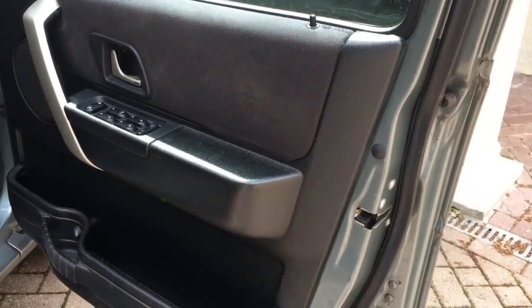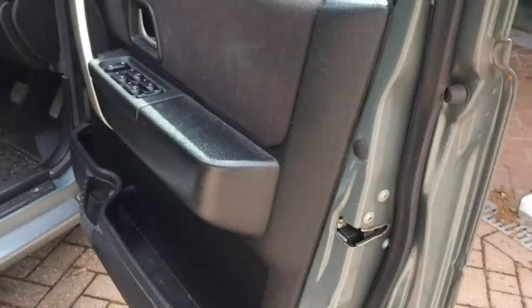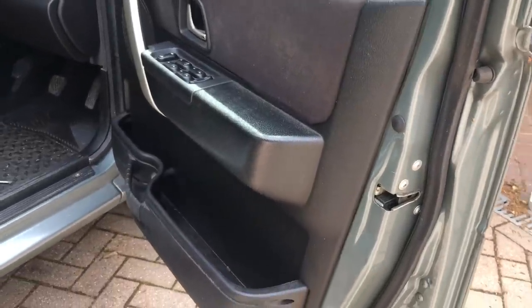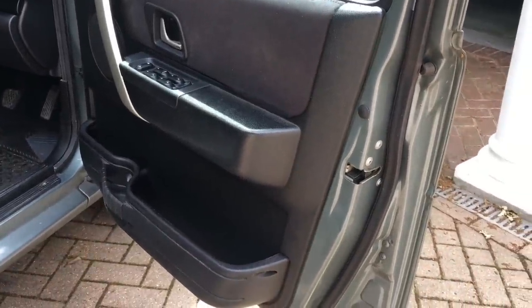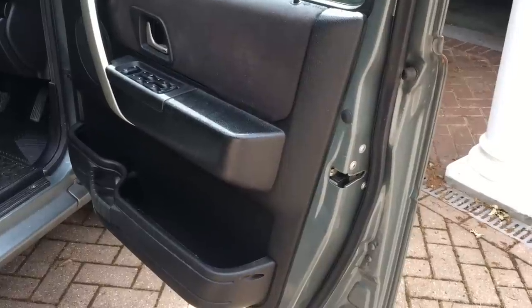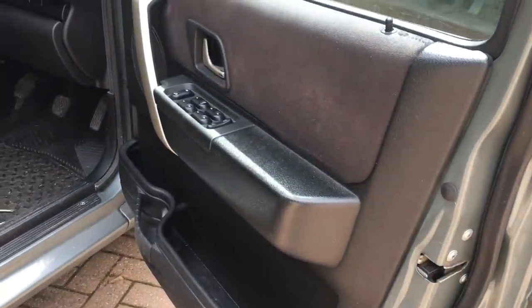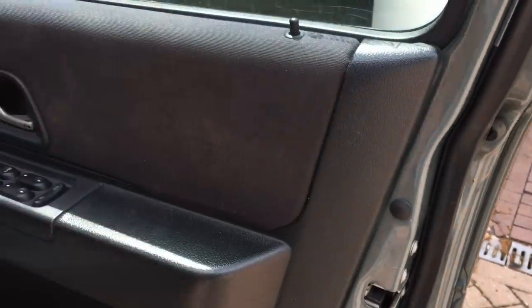Of course you could just replace the door lock mechanism. You might get second-hand ones on eBay but who knows how long they're going to last. New ones are probably quite expensive. Either way we're going to have to get into the door to remove the lock and remove the panel.